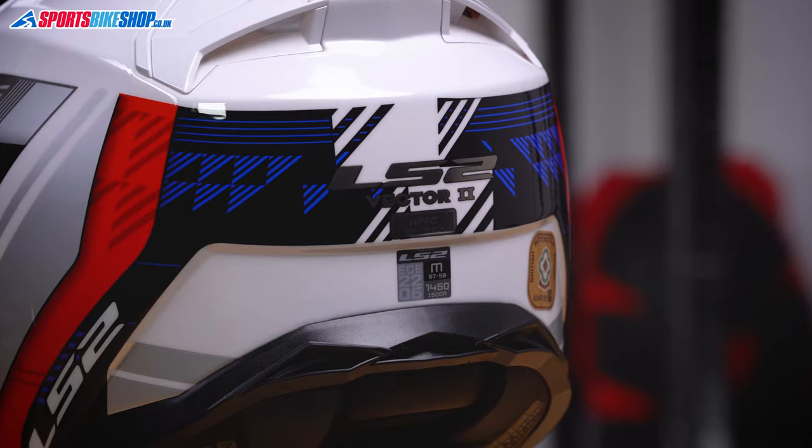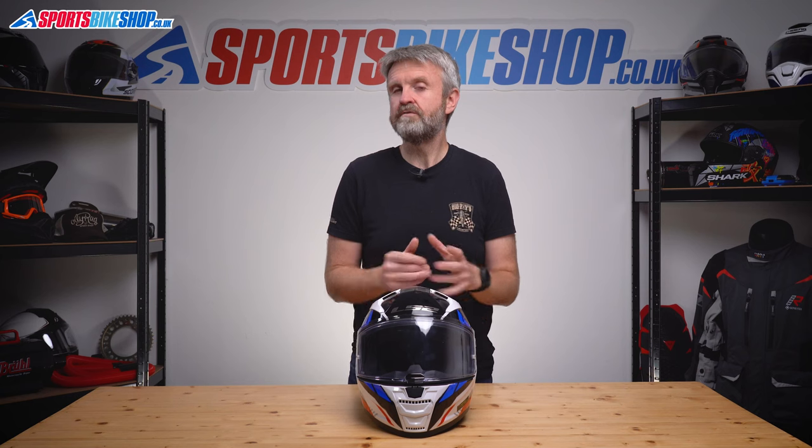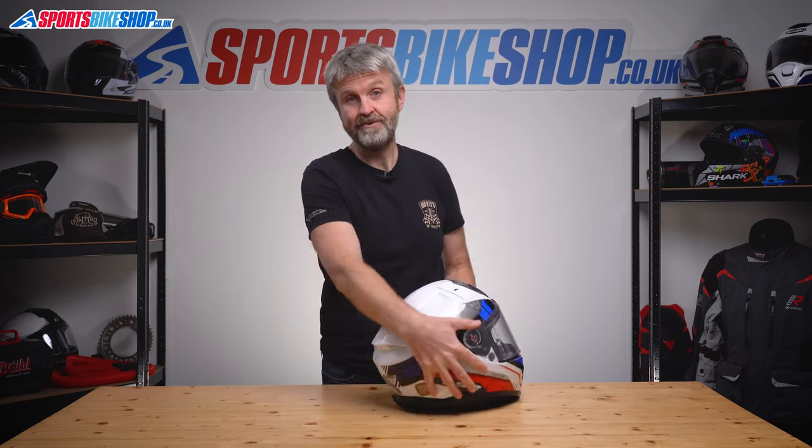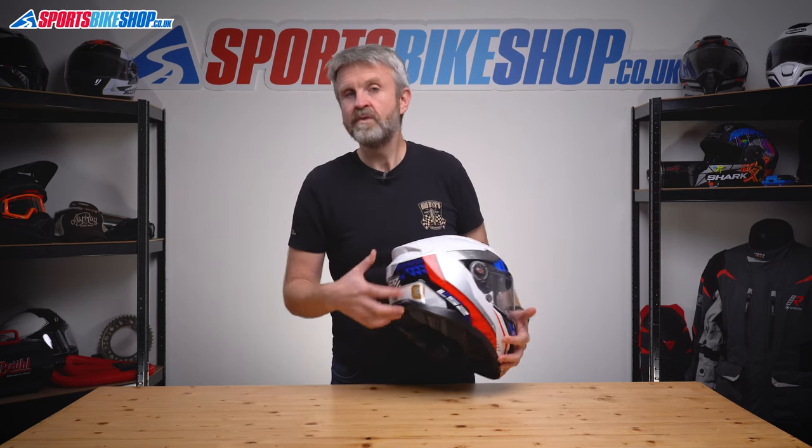For road use this helmet is approved to the new ECE 22.06 standard, which is more demanding than the standard it's replacing. That's not necessarily a guarantee it's a better helmet than one meeting the outgoing 22.05 standard, but it does give added confidence it will be one of the more protective helmets on the market. If racetrack use is what you're after, you'll be pleased to see the ACU Gold sticker on the back of the helmet.